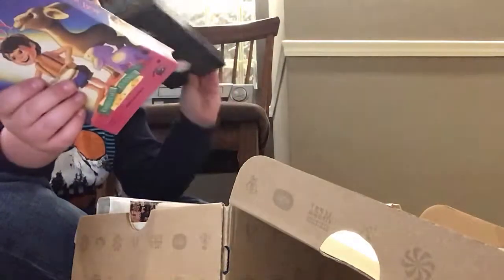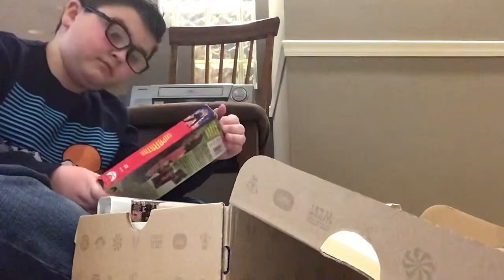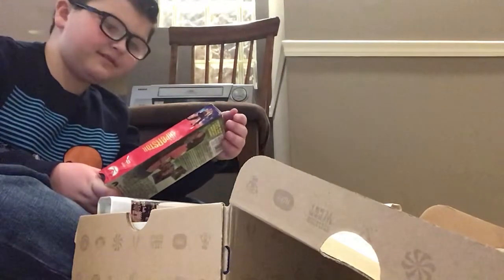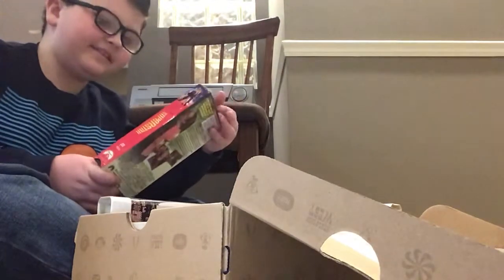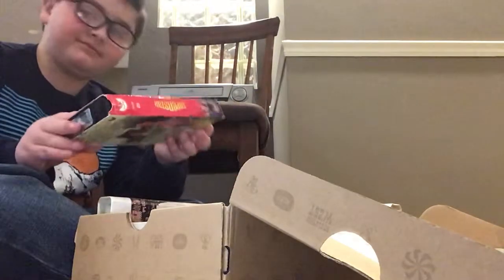I have Little Drummer Boy. I have no idea what that is, but I don't think I like it. And there's Hannah Montana Superstar — I know what this is, my aunt used to watch her all the time.